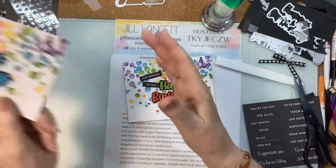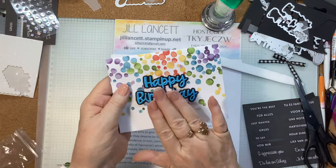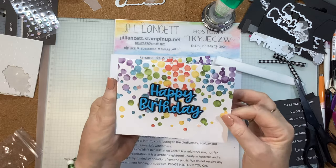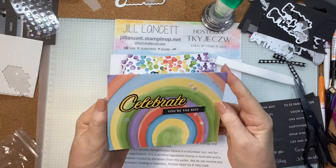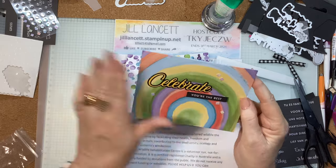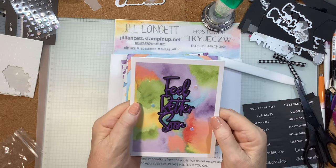Now I'll show you the other cards I made. Look at that one — that's Tahitian Tide, which I think is going to be a soon-to-be-retired In Colour. Here's another card: 'celebrate, you're the best' — beautiful rainbow. Bright, happy yellow. And look — 'feel better soon.' How's that for a get-well card?